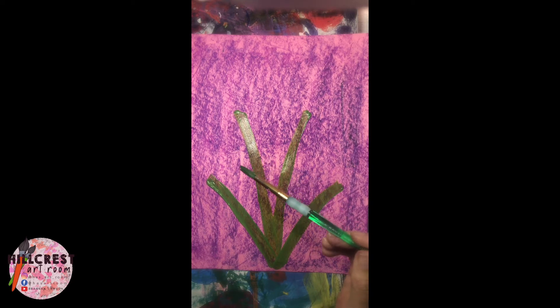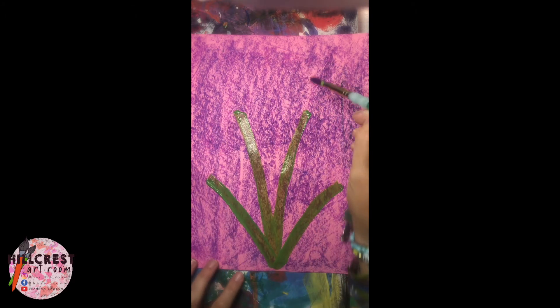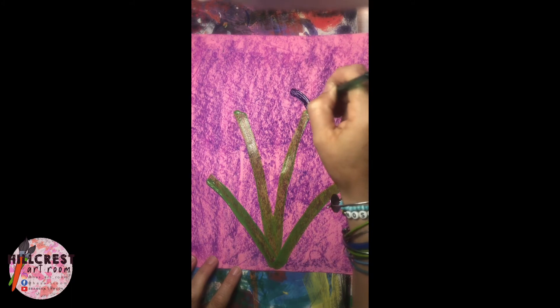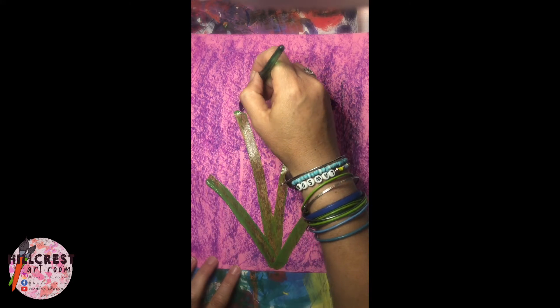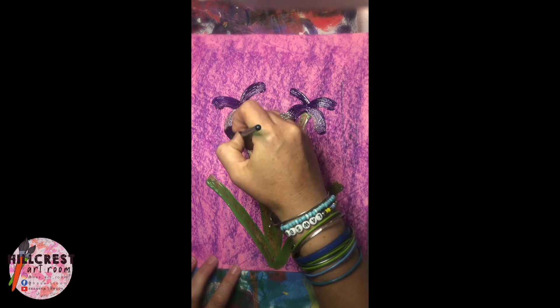Go ahead and close up your green paint, then we're going to move to purple. The irises have four petals. We're going to start in the center — one, two, three, four — kind of like a firework. Notice the first two are curved up and the next two curve down.